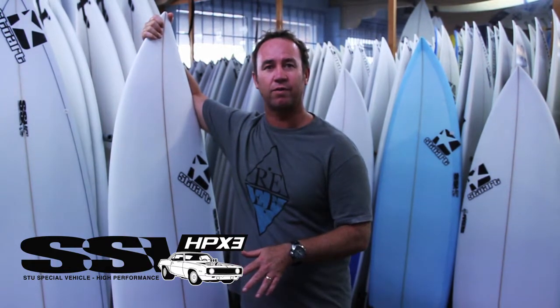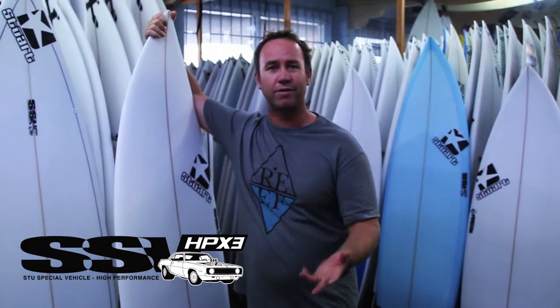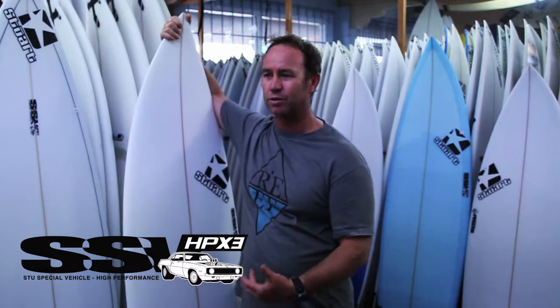With the tail being a bit narrower, it gives you more grip and hold in bigger waves. So if you're looking for something to step up to from your standard board and you want to surf a four to six foot wave — like a South Stratty, good quality D-Bar, reef overseas, a Padang six foot — anything you want to step up from your regular board, this particular model does it really well.